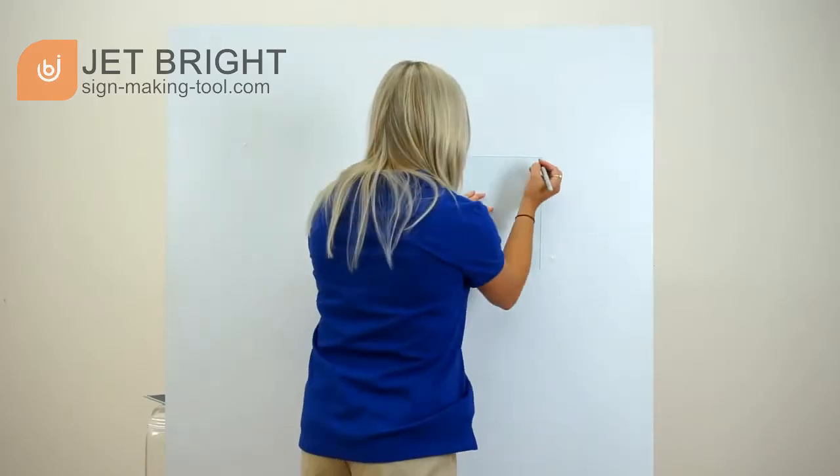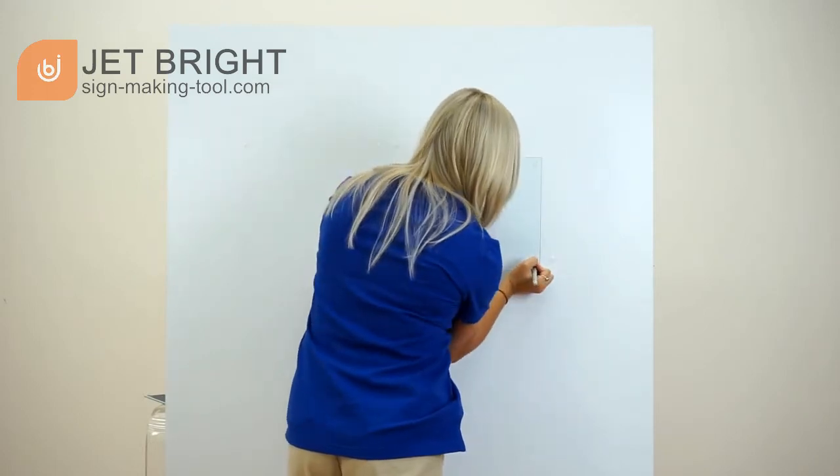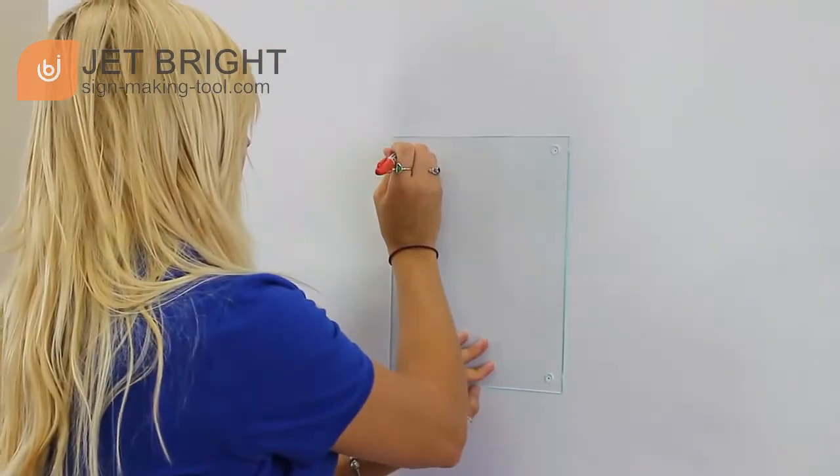First, mark off all the spots where each of the four standoffs will mount to the wall. If you're planning on using these for more than just an assembly video, we recommend using a level.